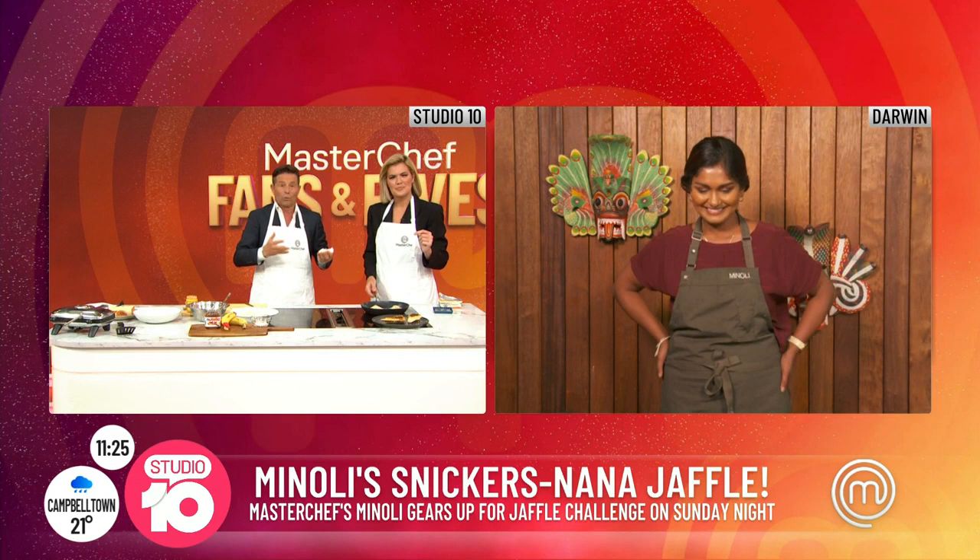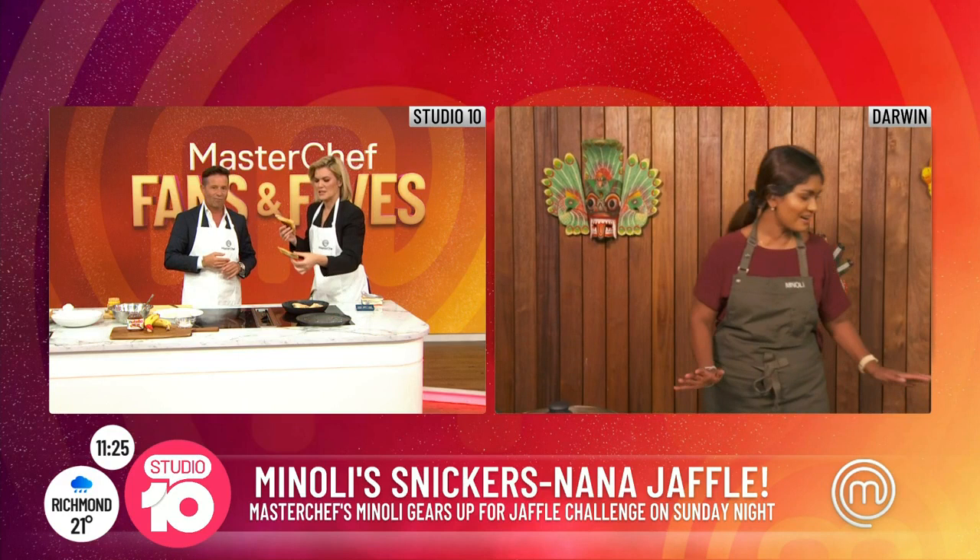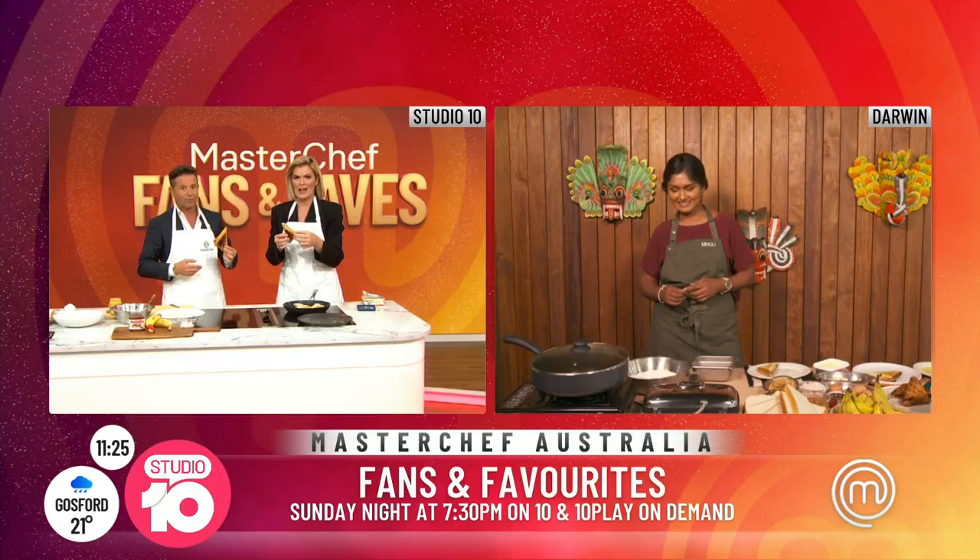Because it will be your last meal, what time of day would you eat it? Maybe at brunch, or dessert. Maybe you have a salad for dinner and then you have this as the dessert. Well, we've got a couple here Manoli, we might give it a taste. Don't miss the Jaffel Challenge on Sunday night on MasterChef — it's all happening on the Fans and Favourites Sunday night at 7:30pm on 10 and 10 Play On Demand.